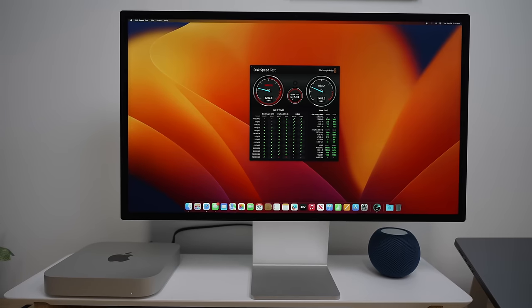However, it's not all perfect, and there are some things about this computer that need to be changed after one month of use.